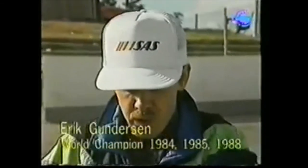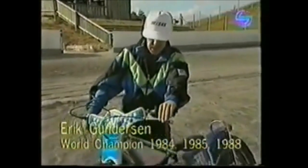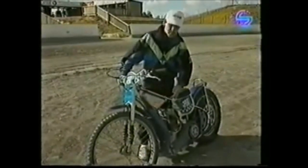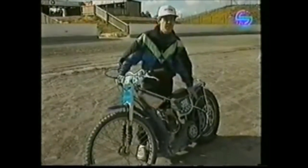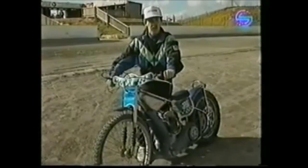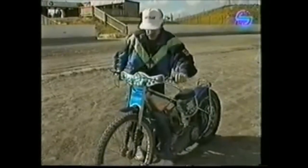I'll try, without going into too much detail, just explain a few things about the 500cc speedway bike. As you can see, it's built up in a very light tube frame. It's got no suspension on the back, only the suspension on the forks, which is used for the lifting at the start, just to absorb the pressure on the forks.